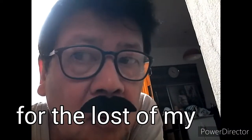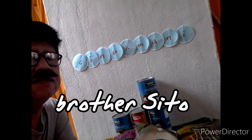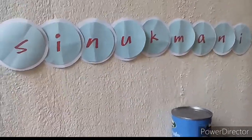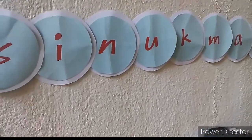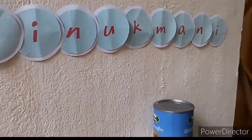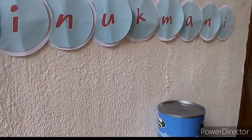Hi hello! Our food for this episode is sinukmani. What is sinukmani? It is a Filipino delicacy. Sinukmani is what we call it, and in other places it is also known as kalamay or biko.